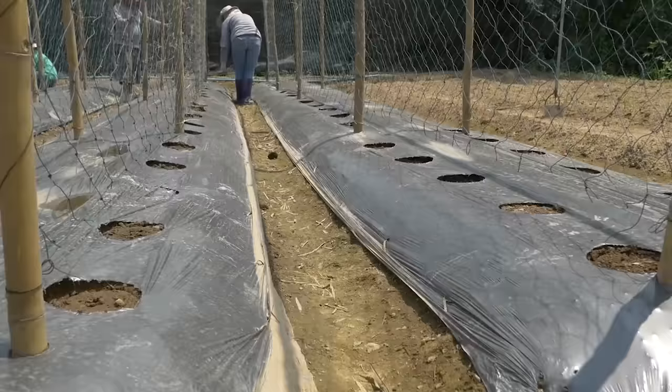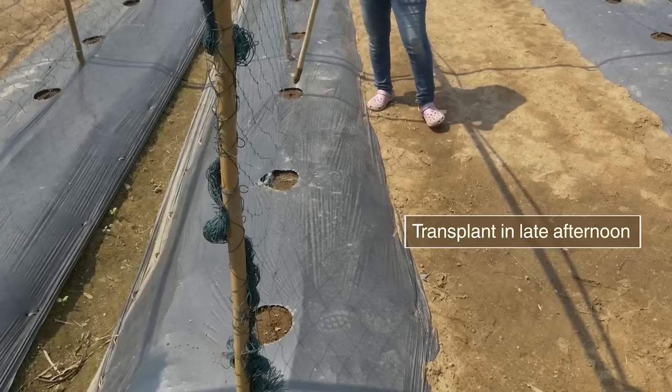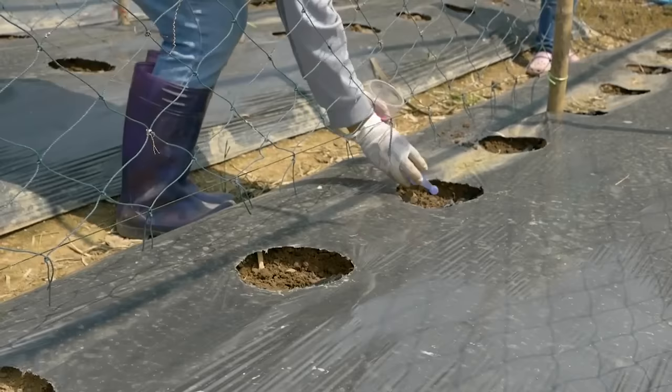When seedlings are ready after 8-10 days, harden and transplant them. The trellis should be in place before transplanting. Prepare holes to receive seedlings, and place insecticide in the holes if needed.